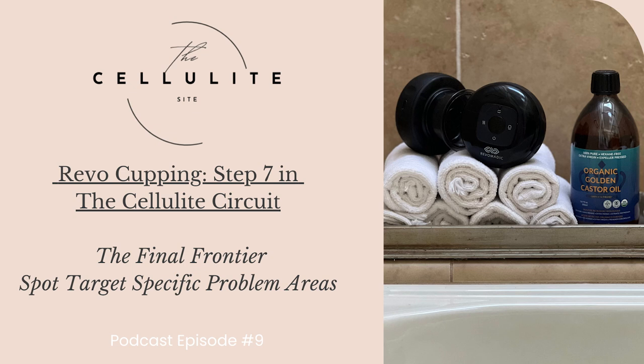You are listening to the Cellulite Sight Podcast, episode number nine, step seven in the cellulite circuit — the final frontier in the cellulite circuit routine — featuring the revolutionary Revo four-in-one cupping device. Welcome to the Cellulite Sight, where we meet cellulite challenges with care, confidence, commitment, community, compassion, concern, consistency, and courage. And now your host, Brie Cox-Kennedy.